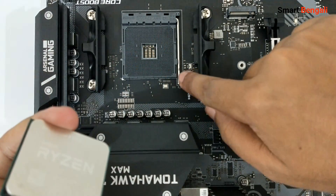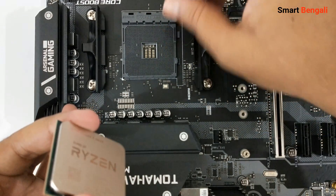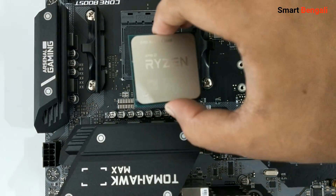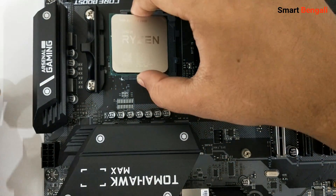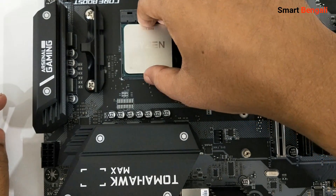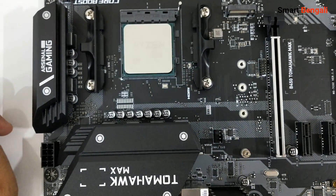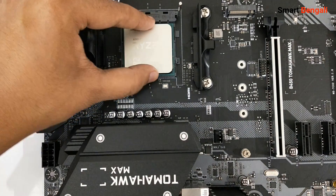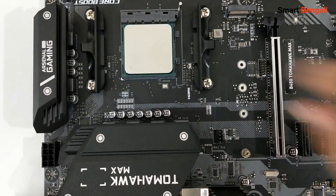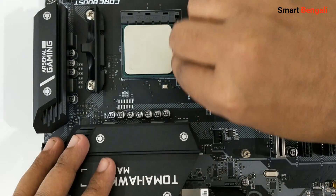Now open the latch of the socket — give it a little push and it will open up easily. Align the golden triangle of the CPU with the triangle of the socket. Put it in and let the pins fall into the socket. Do not put any pressure. To make sure it's been installed properly, you may give it a little wiggle, but don't overdo it. Now I'm confirmed my CPU is installed correctly — let me lock down the latch. We are done here.